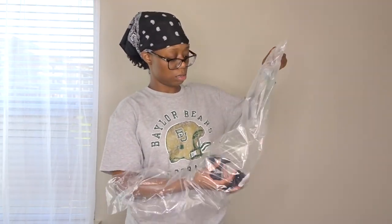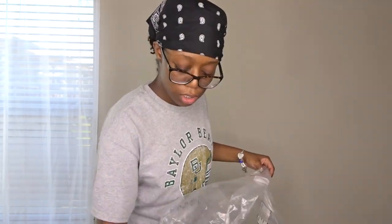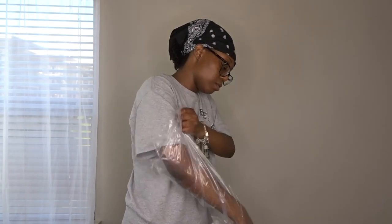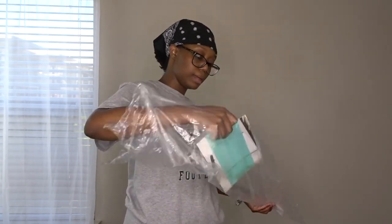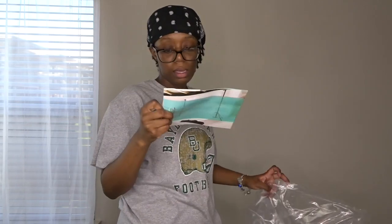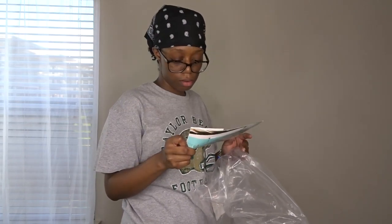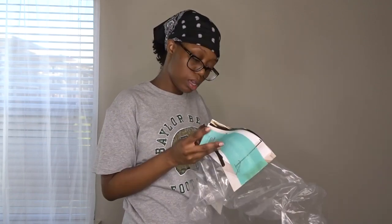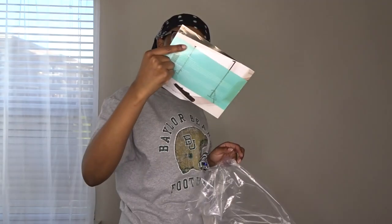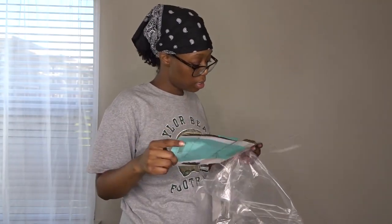Comes with three clamps. And keep this card in case it's broken, defective, or a shipping problem. So let's keep that and let's get it together.